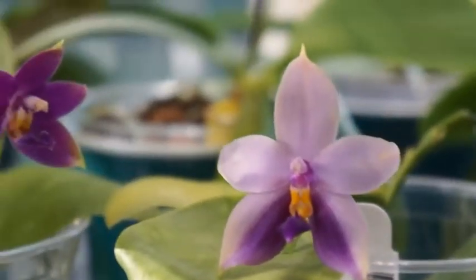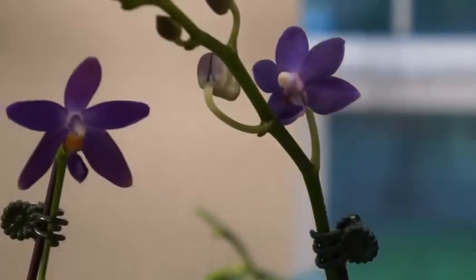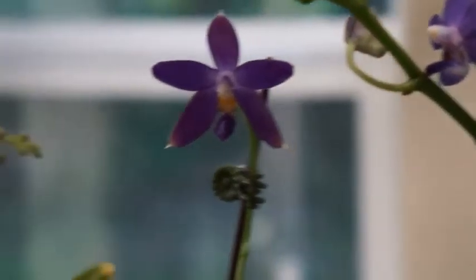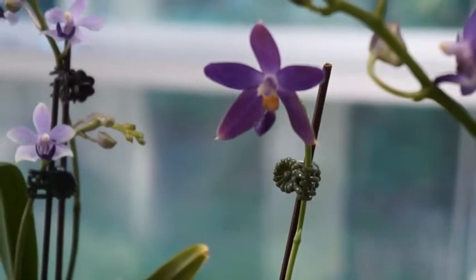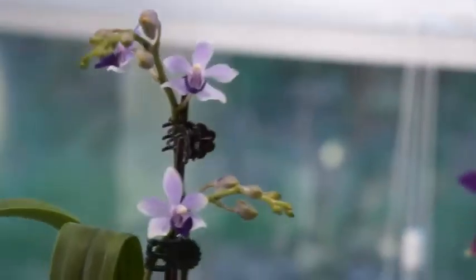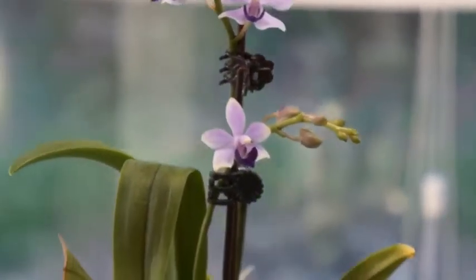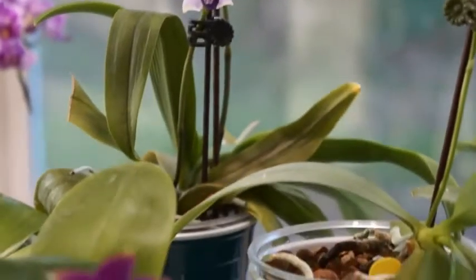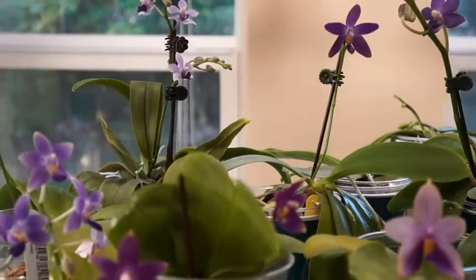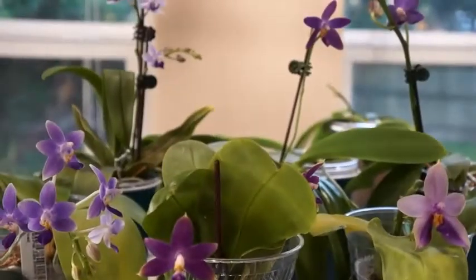For certain orchids that may not necessarily require a quarter cup in winter, I will go down to one eighth of a cup, but that's pretty much the amount of water I give to most of my orchids. At the end of each month, I use just water with no fertilizer to flush or soak the orchid, to basically wash away dead tissues and salt build-up from fertilizer. That's the general care.